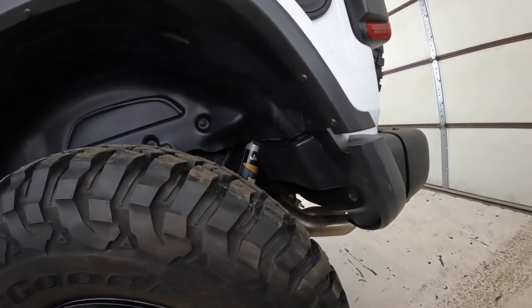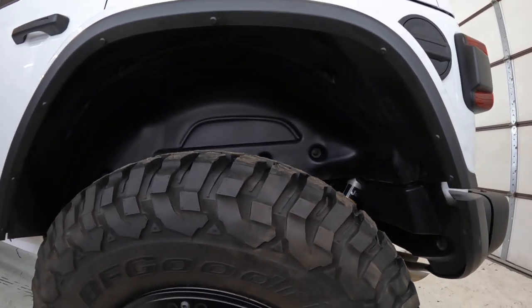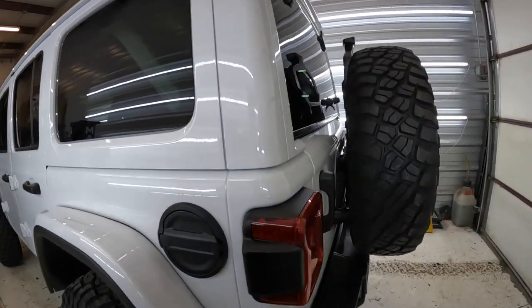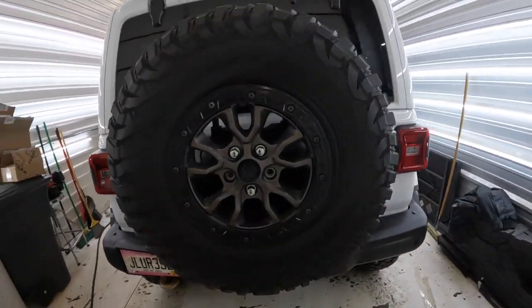That definitely gave us more clearance — sitting just a little bit taller, a little bit prouder. Pretty happy with that. Definitely pretty happy with the way the lift turned out. It's just enough to get us a little bit more clearance. We didn't want to go super aggressive with it — the Rubicon 392 already sits higher than normal. So just adding that extra inch and a half, two inch spacer really makes a big difference. Really looking forward to it.